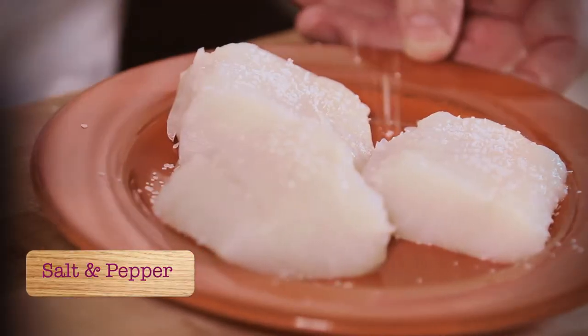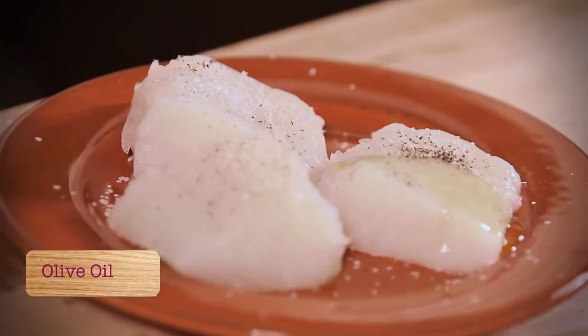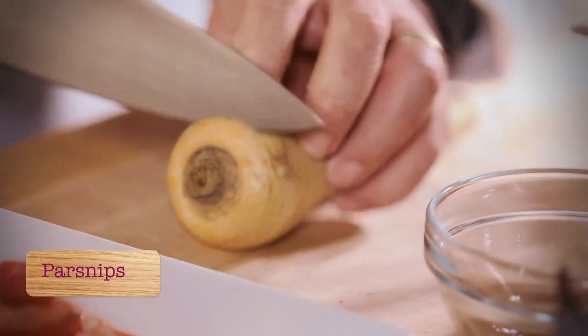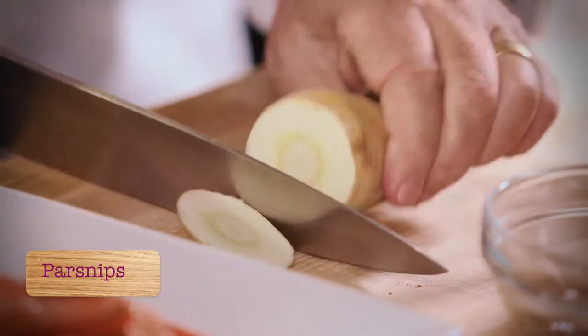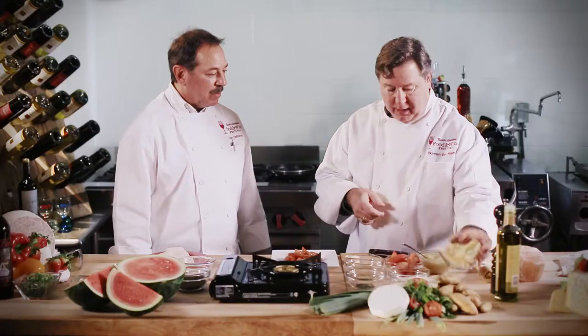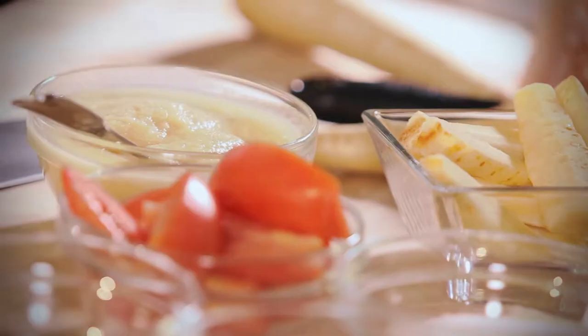I'm just going to take salt and pepper, because we want the flavor of the seafood to stand out. Parsnips are a little bit like the carrot, but you're going to take off the ends and simply peel them. You're going to boil them in some water, some salt, and eventually you're going to puree them into this nice applesauce-looking texture right here.